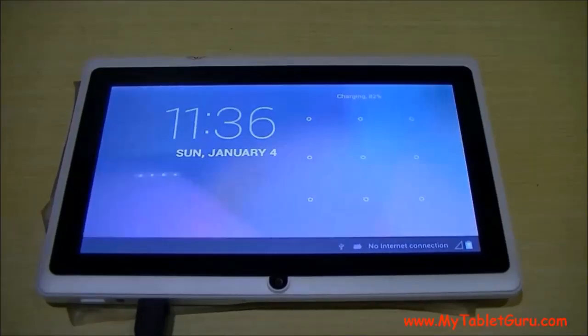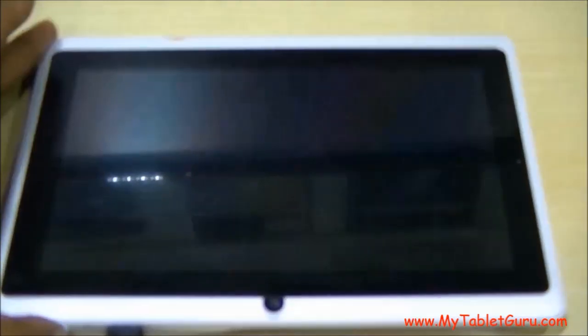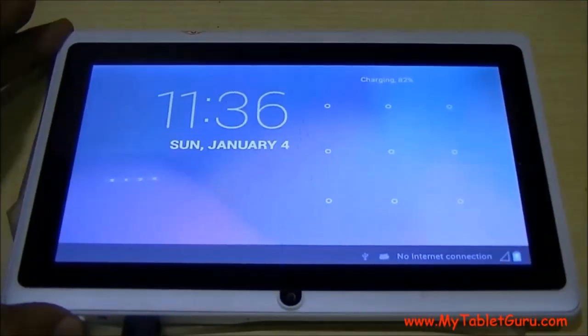Welcome to my Tablet Guru channel. In this video we are going to see how to unlock a pattern lock in a tablet PC on a single click of a button. As you can see, the tablet has got a pattern lock.